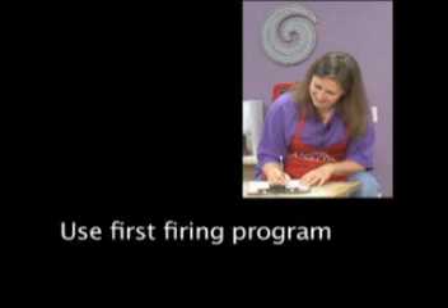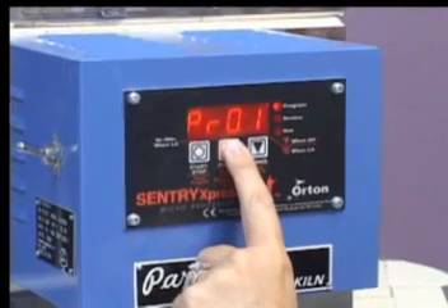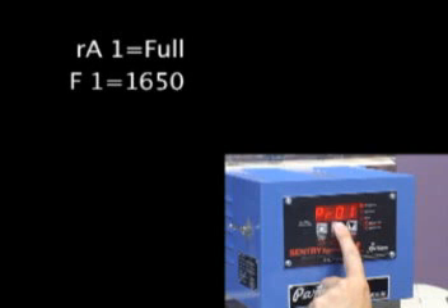For this initial firing, we will use the first firing program and require only one segment. Writing down the information in the following form will allow us to know what we need to enter into the computer as it asks us specific questions. One segment includes the rate of climb at full — this tells the kiln to heat up as fast as possible. Our set temperature is 1650, and our hold time is zero. We do not want to soak at this temperature for any time.